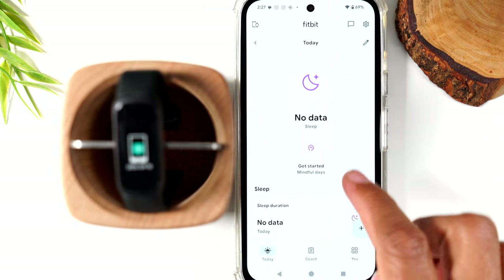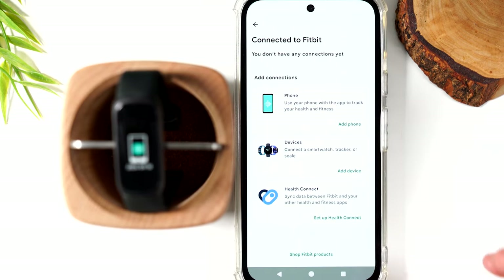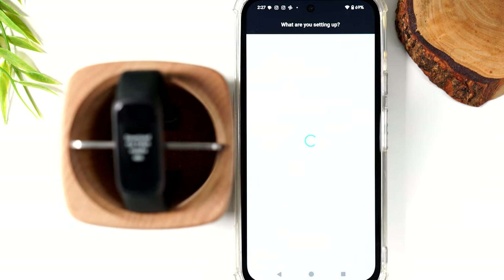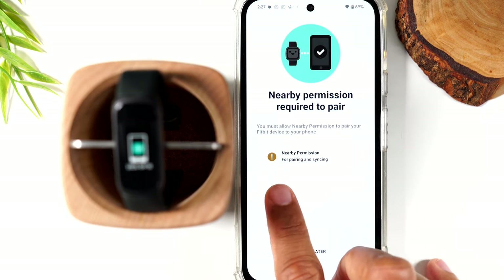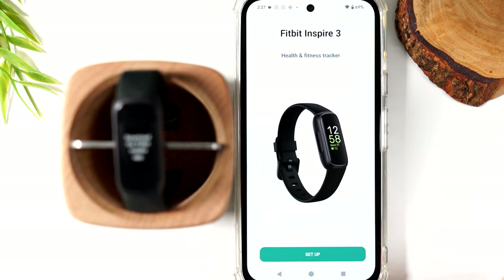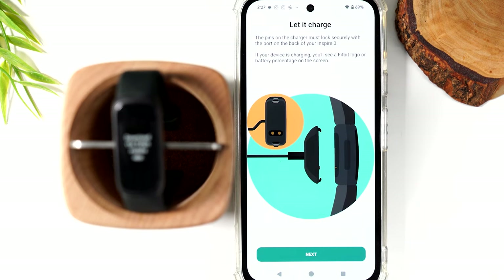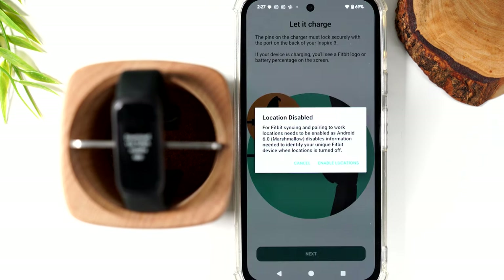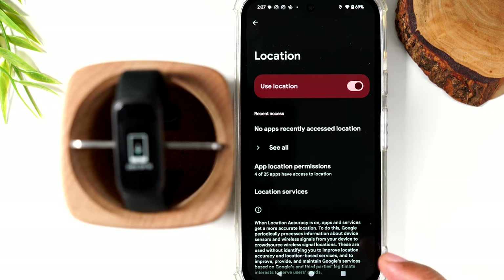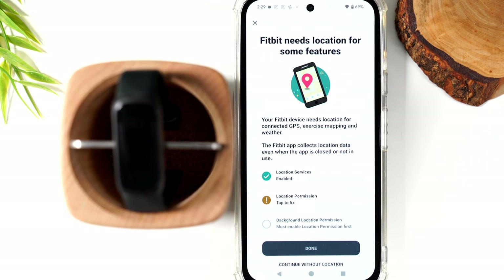Now we have to link the app to our Fitbit. Tap the icon in the upper left corner to link your device, then tap add device. Go down to the Inspire 3 and hit setup. Tap where it says nearby permission, tap allow, tap setup again, swipe up, and agree. Now it's telling you to connect the charger. It's also going to use your location for tracking workout distance. If you'd prefer not to enable location permissions, tap 'continue without location' at the bottom.